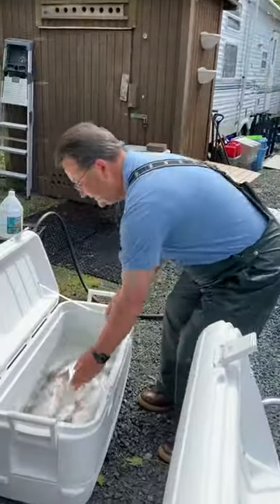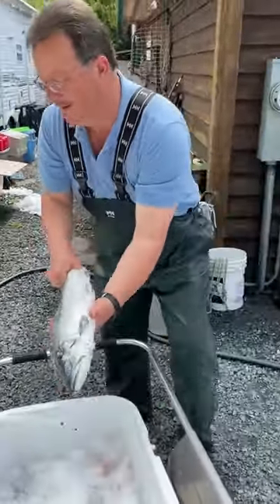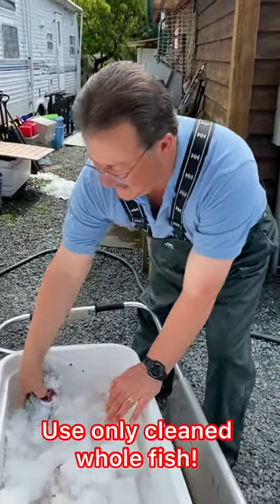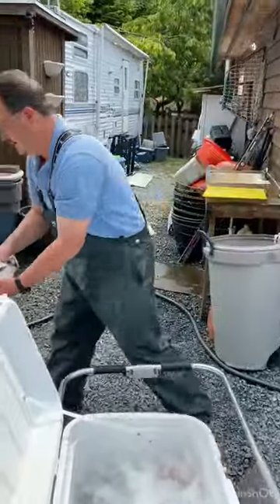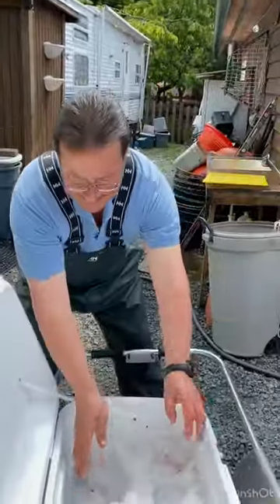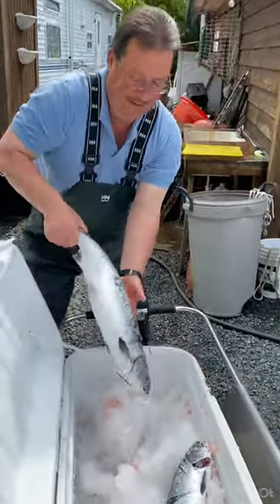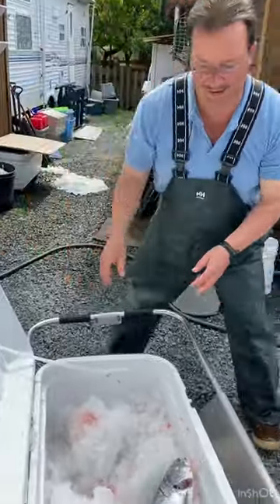I've got a few different kinds of salmon here today. I've got some sockeye, I've got some silver, even a few pinks in here that probably won't be in my smoked salmon brine. That's a pink right there. I'm going to put them on ice now. I'll go for the silver and the sockeye.